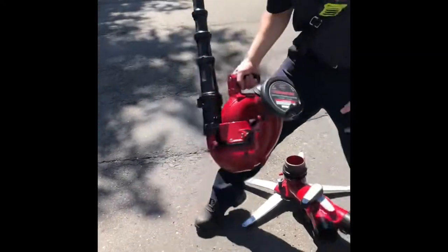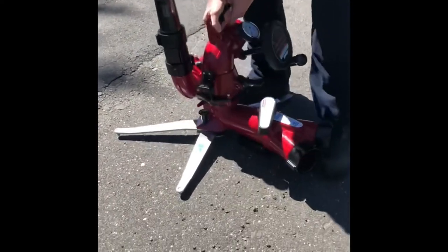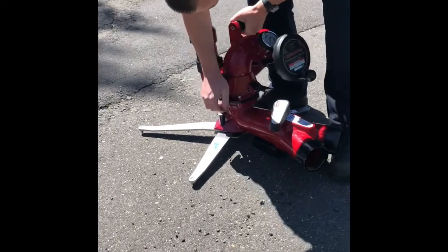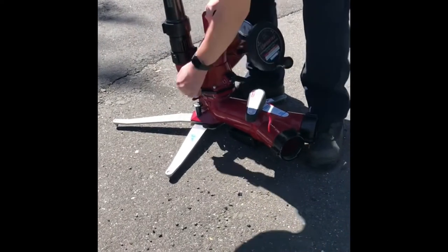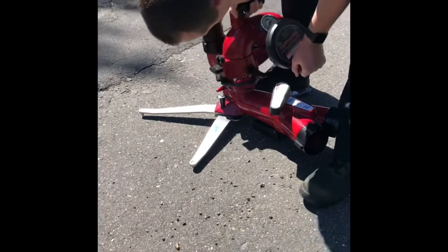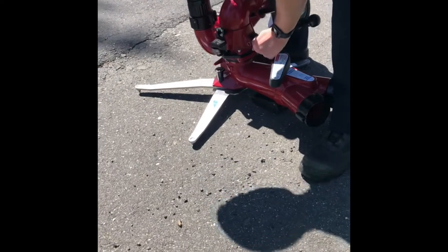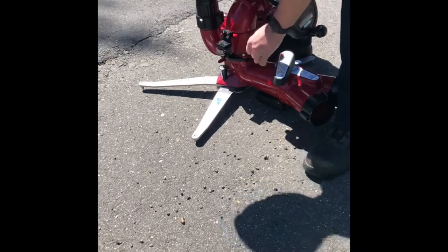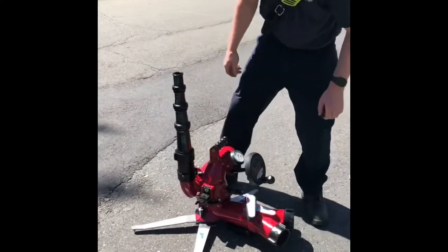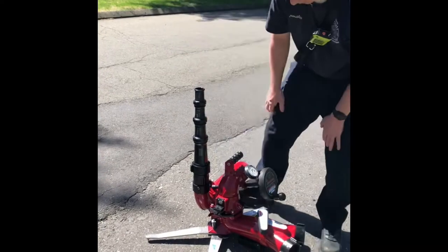I'm just going to take this top piece, put it right on. Kind of fumble with it for a minute. It's got to be nice and straight. Push this lever down. Then I'd like to just step on it, just make sure that thing's not going to come off.